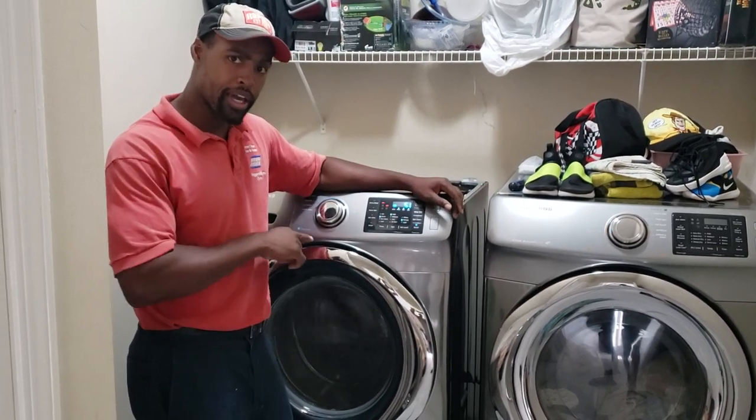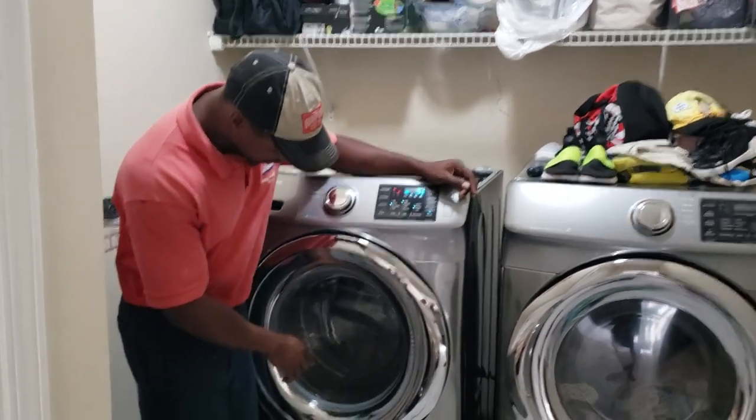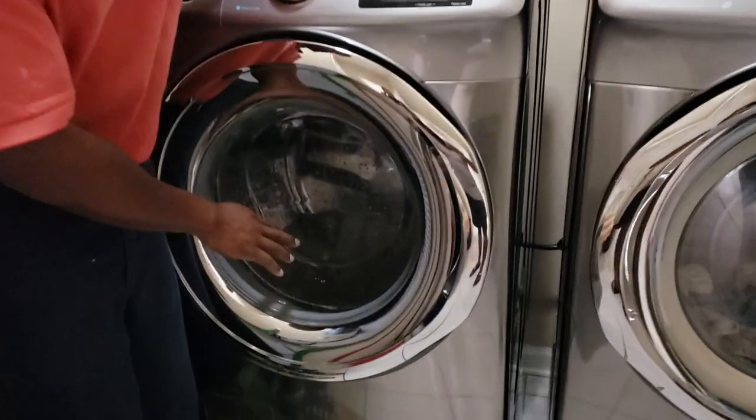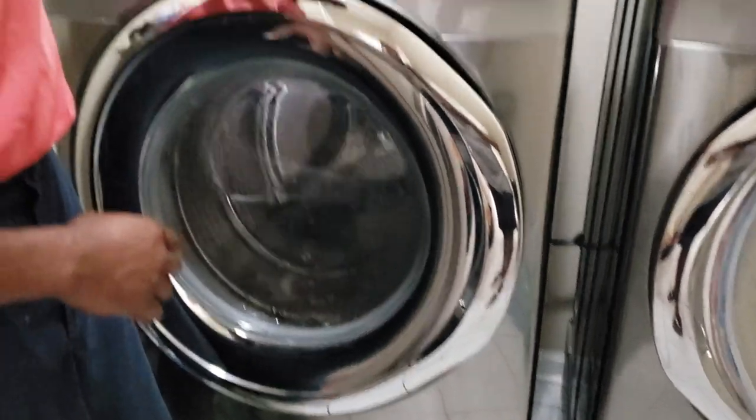I'm going to show you how to hack your machine to fill it with more water. If you look here, we've already increased the level of this machine. Now this is a Samsung washer — you can also do this with LG.